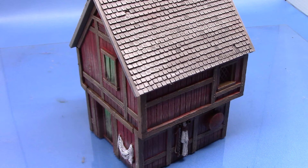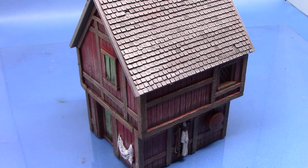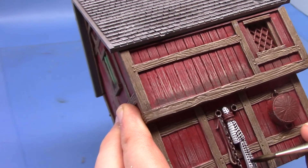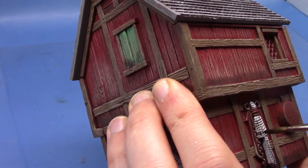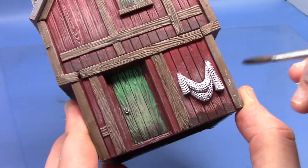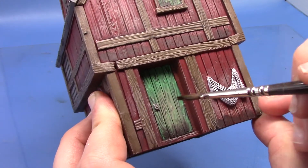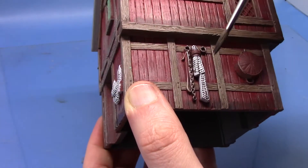Next we're going to shade both of the previous steps and we're going to take our old friend Nuln Oil - the third time I've used it in this video. So all the nets will be shaded with this, and you can see I'm sort of stippling it on more than brushing it on just to get it into all these little holes. Then with the metal areas we're just going to dab it on also. And then just with the handle just to give it a little bit more definition, and also with the chain as well.